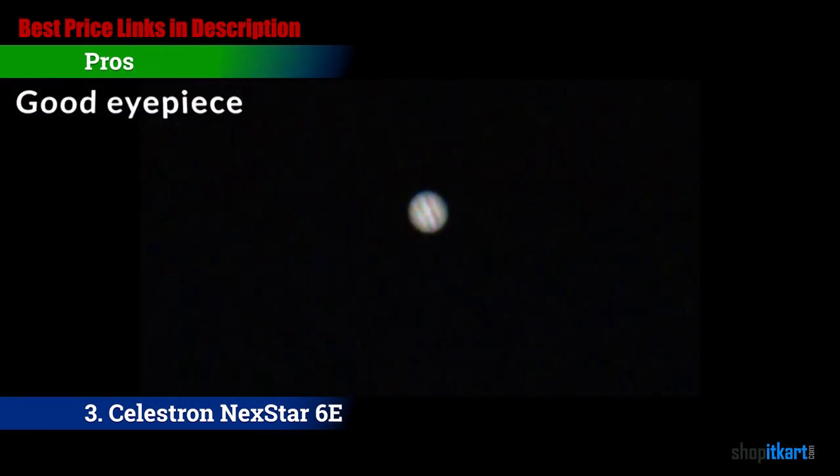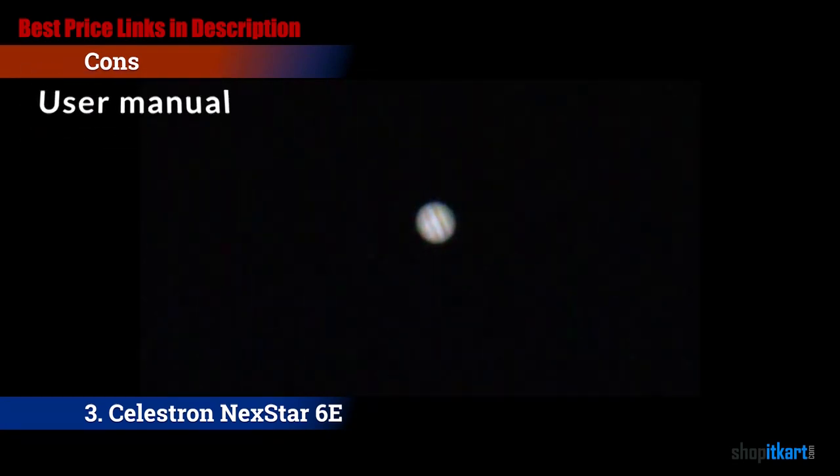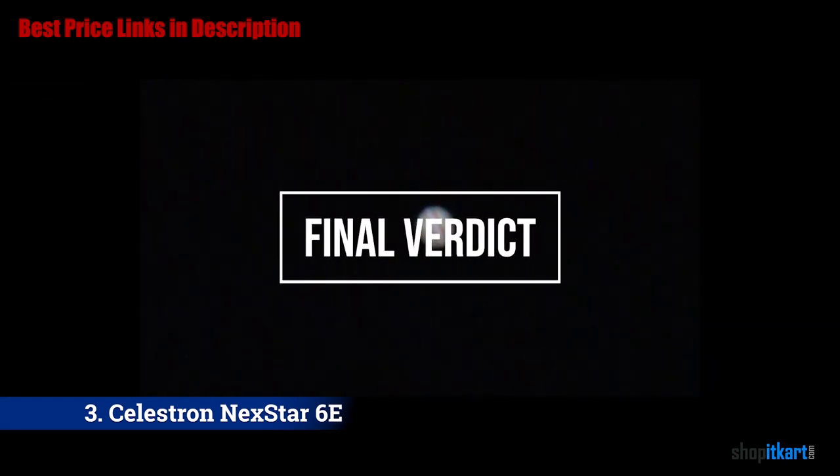The pros are: good eyepiece — it features an amazing 25mm eyepiece. Portability — the tube and the tripod are quite light, easy to mount, and the whole mounting procedure takes only a couple of minutes. For the cons: user manual — the user manual and instructions are not very clear. For the final verdict, the 6SE makes a good choice for consumers in light-polluted areas who want clarity and accuracy. It is also ideal for beginners willing to invest in the hobby, and even experienced stargazers who wish to have a more portable scope for easier transport.